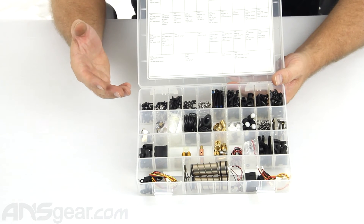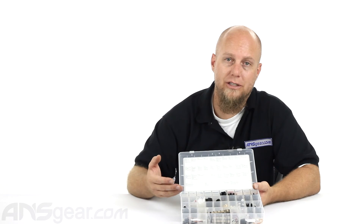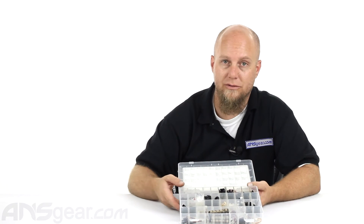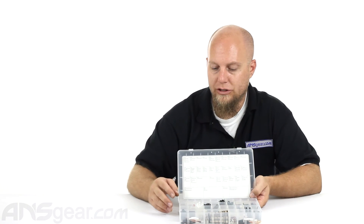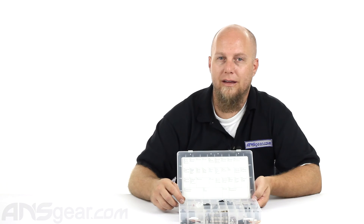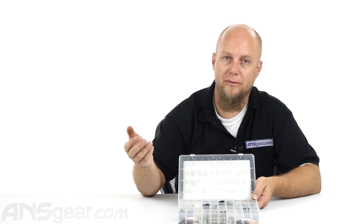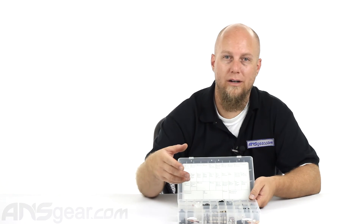So if you are an owner of one of these guns — a TM7, TM15 — or you play with a bunch of guys that all shoot the same kind of gun, or maybe you're part of a team that shoots all the same kind of gun, it would really be a good decision to pick up this kit rather than multiple smaller kits, because this can service many people. You could split it with a bunch of people and end up servicing all your guns with one kit.